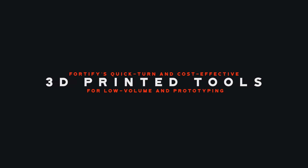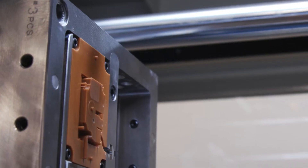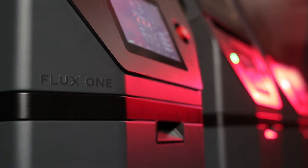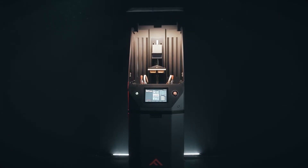Fortify's tooling success is driven by the fact that our 3D printed tools have significant performance improvements over other 3D printed tools in the market. This is enabled by Fortify's Flux1 3D printer, which leverages hardware and materials innovations.